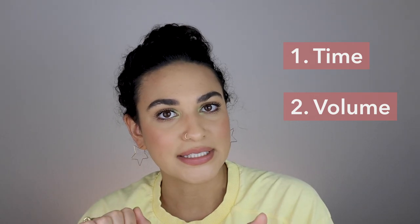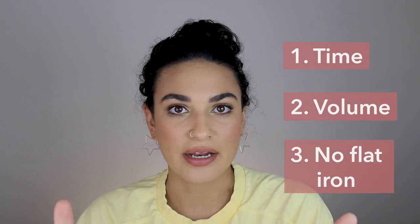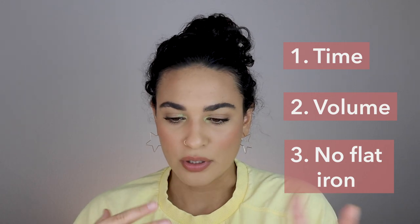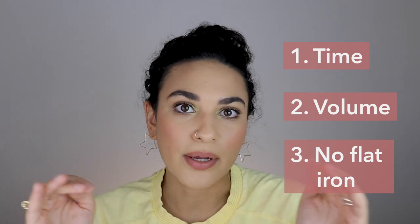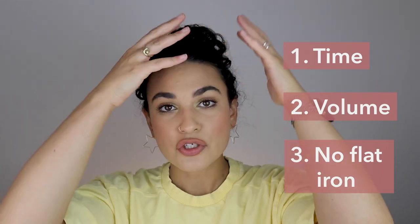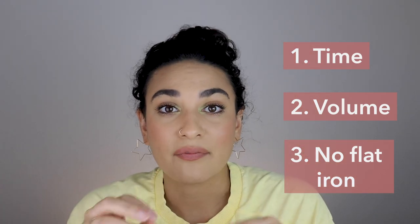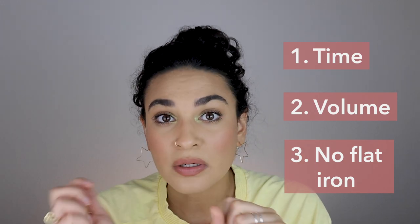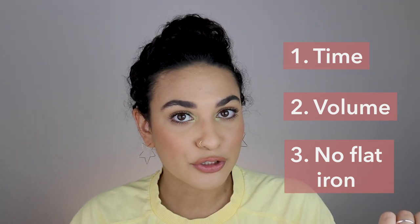We'll put that to the test. Number three: I want to not have to use my flat iron. I've had my hair professionally blown out before, and I just don't really have the texture where you can blow and go. Most of the time you need to go over with a flat iron to straighten out some curls, frizz, and flyaways. Now if I have to do that, it won't be the end of the world. But if I have to use it to completely reshape my hair, then I'll reconsider the blow dry brush.